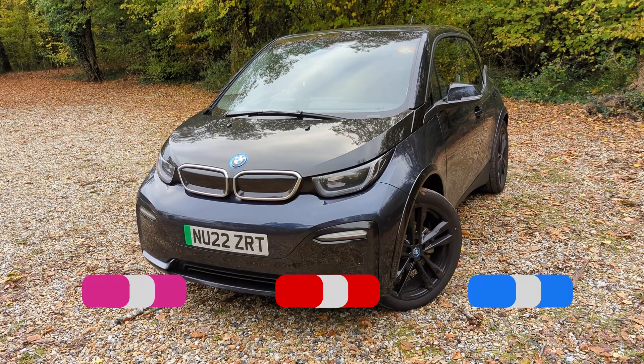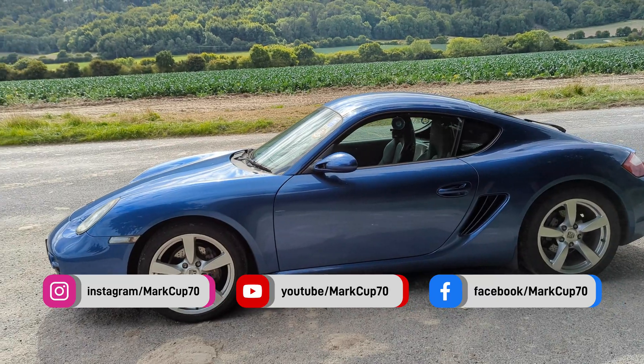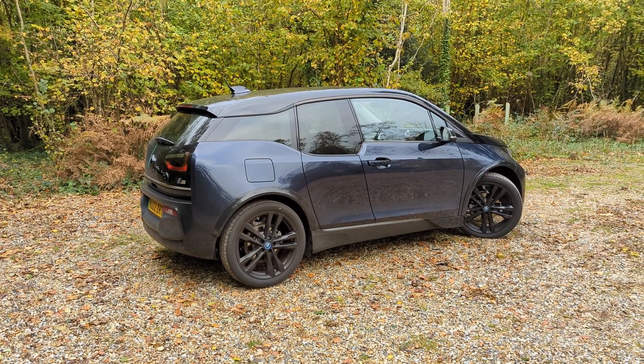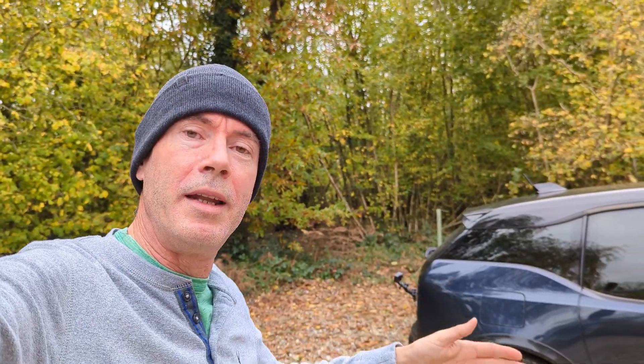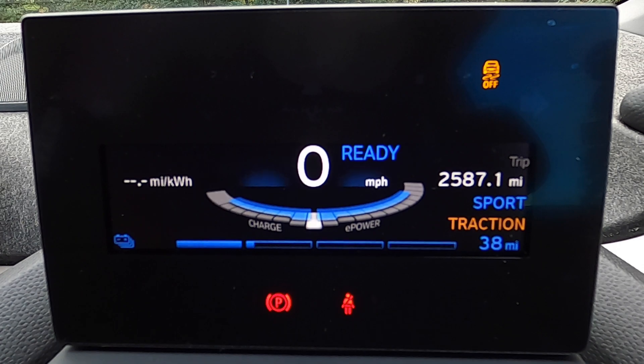Good morning everyone, welcome back to another video. My name's Mark, I lease a BMW i3s, I own a Porsche Cayman, and my channel markup70 is all about the drive. I'm curious — these things have regenerative braking, which means you lift your foot off the throttle and the car slows down because it's charging up. Brake lights come on when you do that, but at what point in the regeneration effort do they come on? I have no idea. There is a power gauge on the dashboard that shows how much power you're using or how much energy you're regenerating.